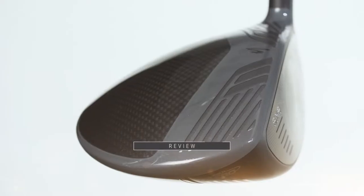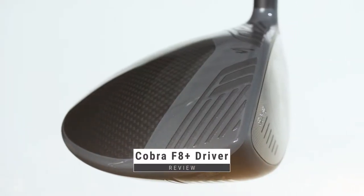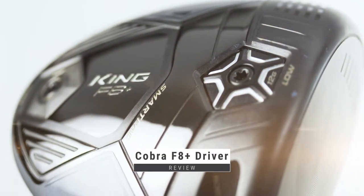The F8 and the F8 Plus are Cobra's new toys. They're sleek, robust, sharp, smooth, all at the same time.